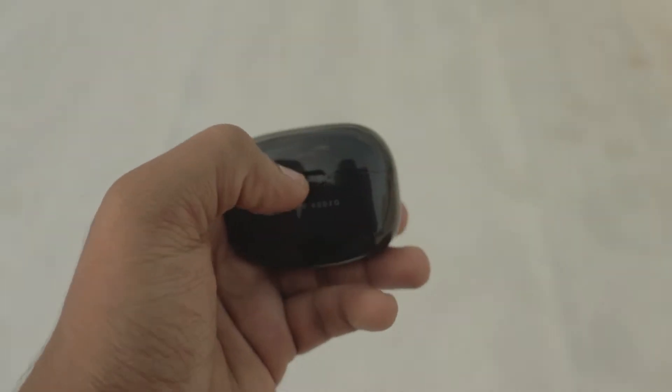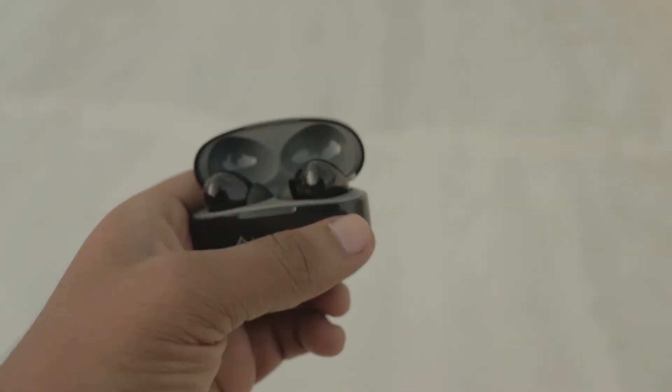Now let's shift to the dark side — the cons of TWS earphones. The first drawback is the battery. All TWS earphones run on battery only. The case acts like a power bank — whenever you place the earphones in the case, they charge automatically. But battery cycles mean that over time battery efficiency decreases.